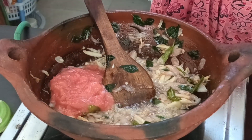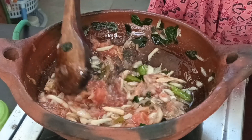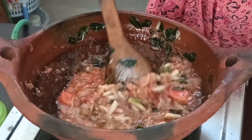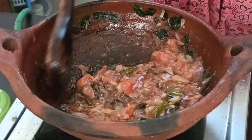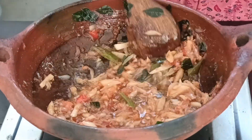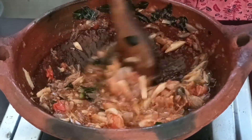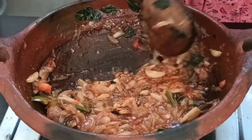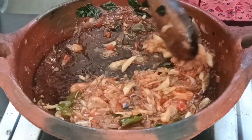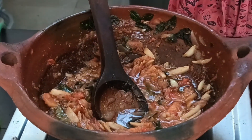We will cook for about 100 grams of fish. I am going to mix it. I am going to cook for a little bit, then cook for about 30 minutes on a medium flame.